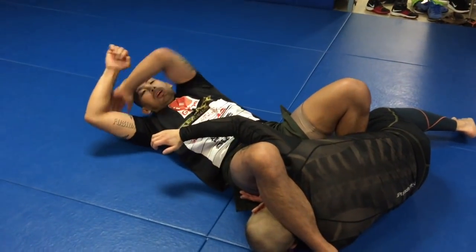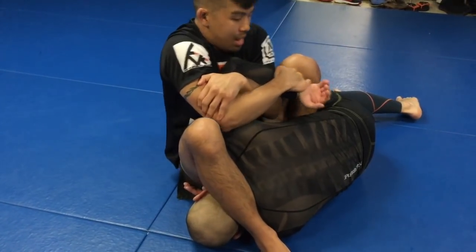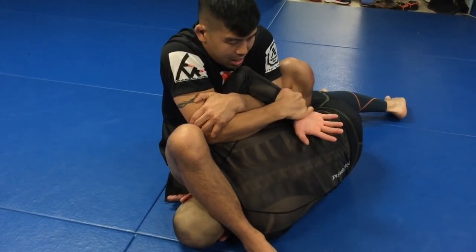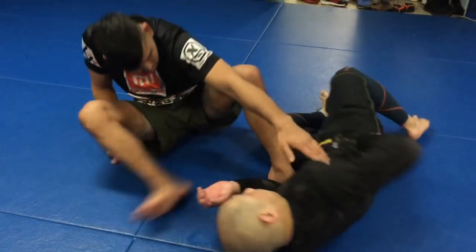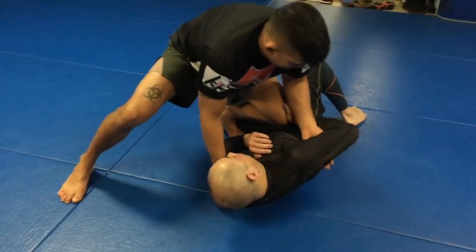What you have to be careful of is as you pull, you don't want this arm to go straight, because you can lose everything in that position. So I'm only pulling to a certain point to get his hand out, and I can put the back of his hand back on his back and then get that tilt to finish.